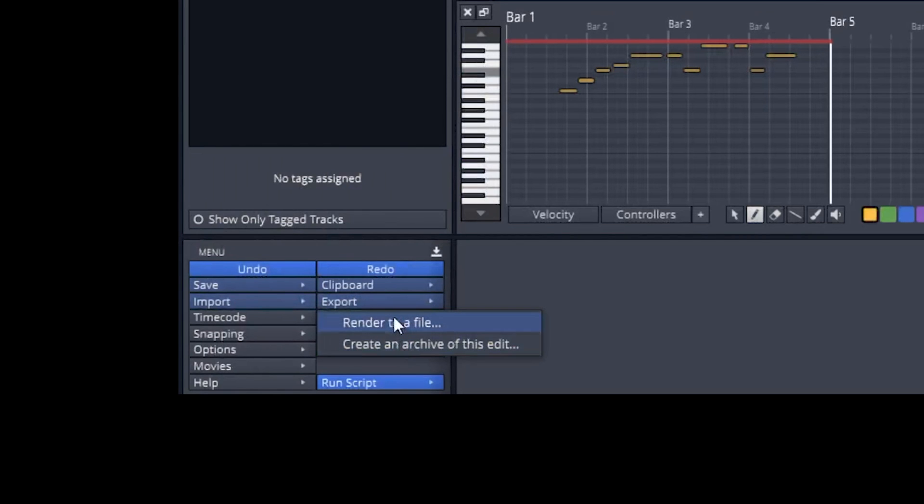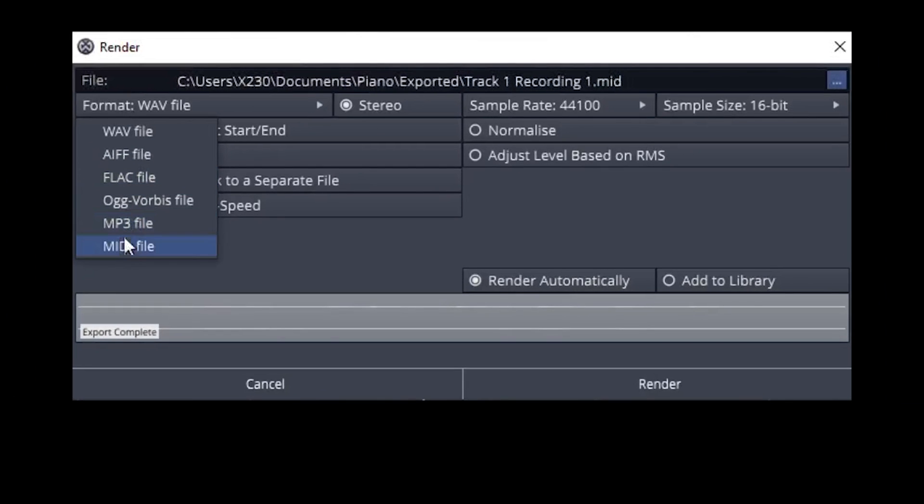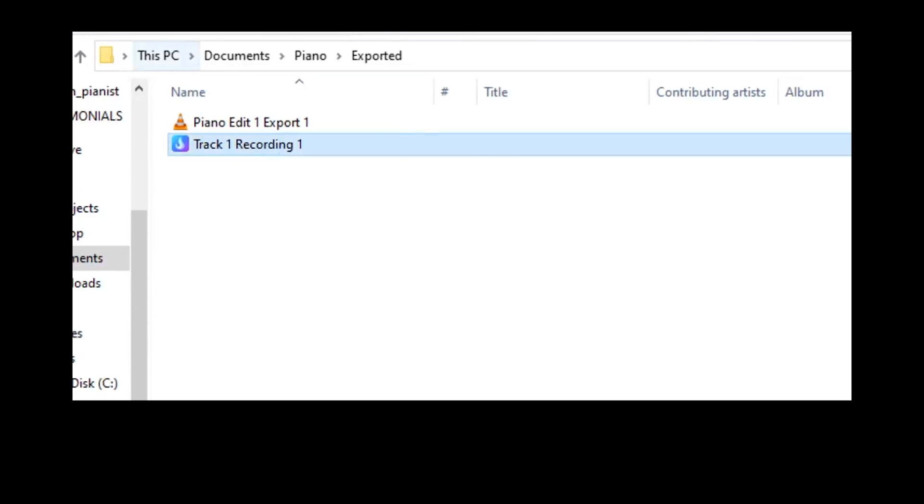Now, if you want to export to a visualizer like Embers, we're going to export the note data inside a MIDI file. Click on export render to a file, make sure you select MIDI file as the format, turn pass-through plugins off, then click render. You should now be able to see a MIDI file.